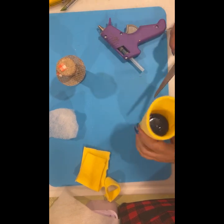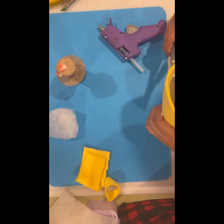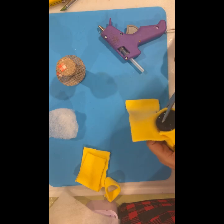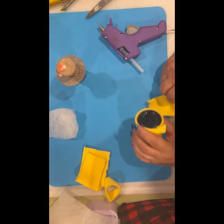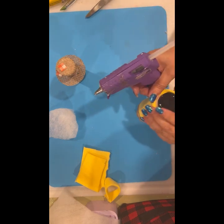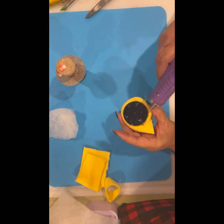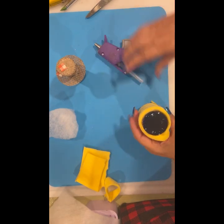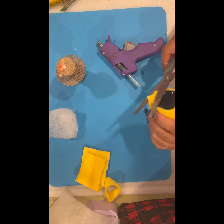I'm just going to cut it even with the bottom of the bottle, then run a bead right along the bottom of the bottle so that it's on there nice and tight. Looks like one part already is. Trim that part off a little.